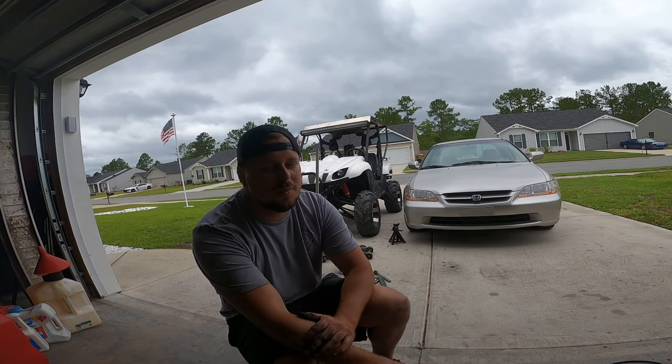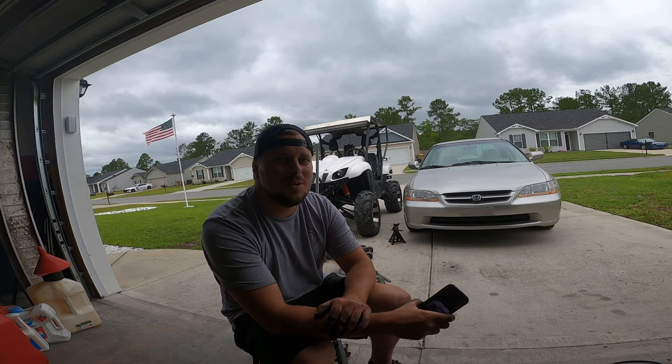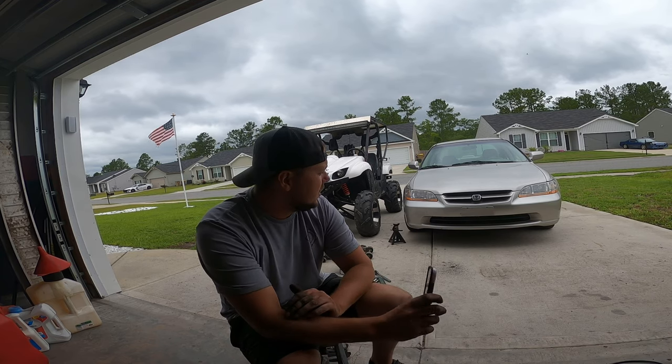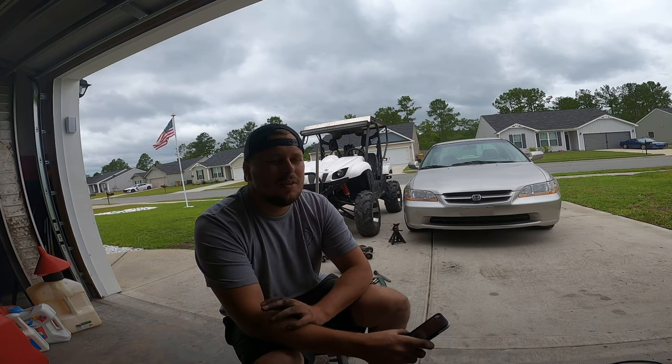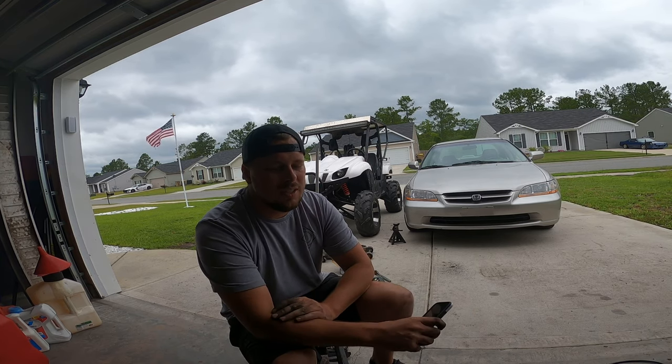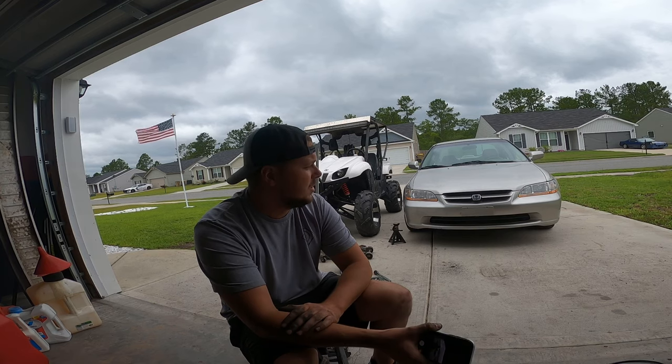What's up guys, welcome back. Sorry I've been out of the game a little bit the past few weeks — I've been out of town doing some work. Today we've got a 1999 Honda Accord. We're giving it to my little brother-in-law for his first car; he's about to get his license.